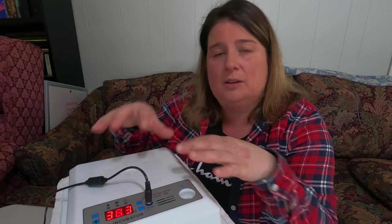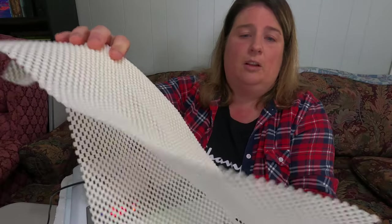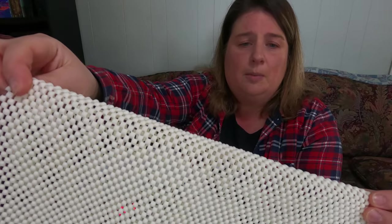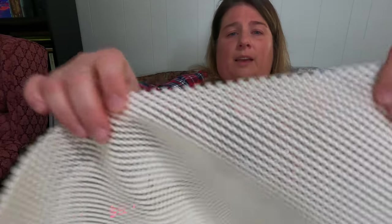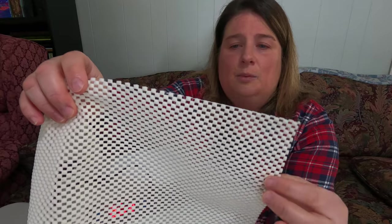This incubator comes with rollers and a little mesh tray that the chicks sit on after hatching. I find the mesh tray holes are a bit too large, so to reduce the risk of splayed legs I put a non-slip mat from the dollar store — the kind you'd use in kitchen cupboards to prevent slipping — on top of it. We haven't had any problems with our chickens' legs or feet using this, and we've found it really helpful for the first day or two after the chicks hatch.